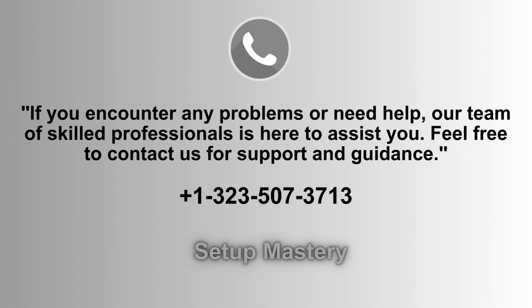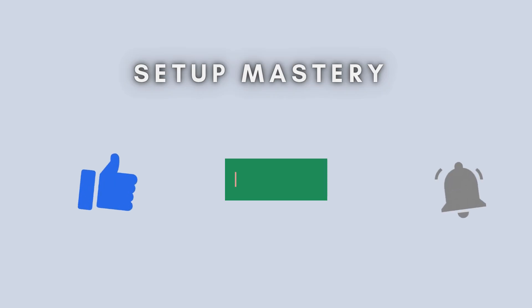Just give us a call at 1-323-507-3713, we're here for you. And that's the complete process to reset your TP-Link AX1500 Wi-Fi extender.